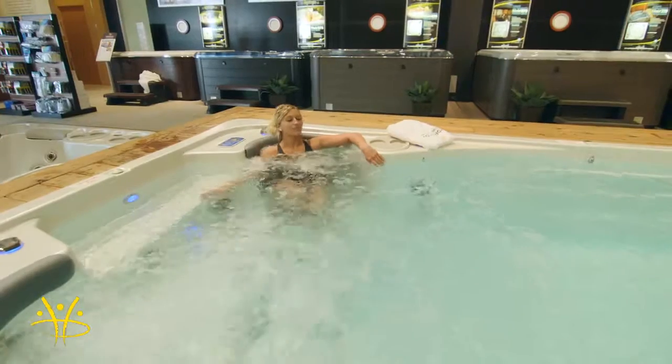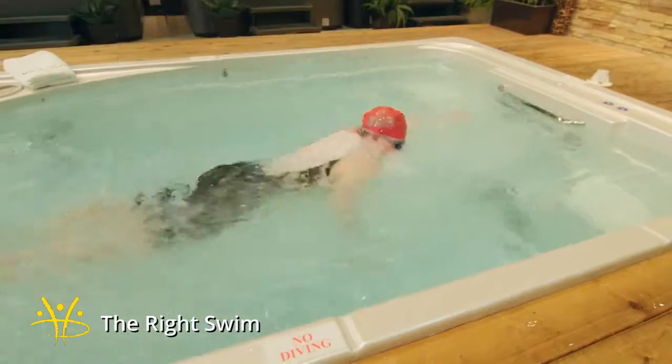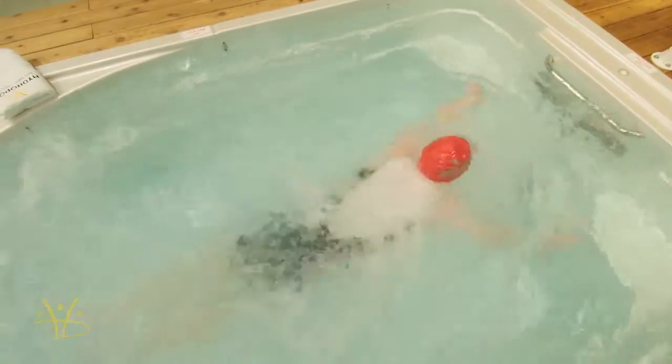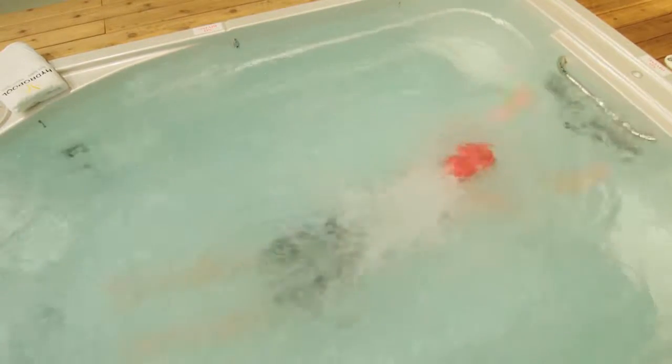The third thing to look for is a swim spa that has the right swim. At Hydropool, we have a few series to consider: the Aqua Trainer, the Aqua Sport, and the Aqua Play. Basically, those three options will put you in the right swim.